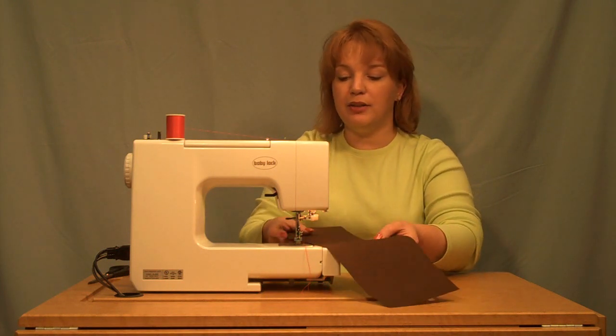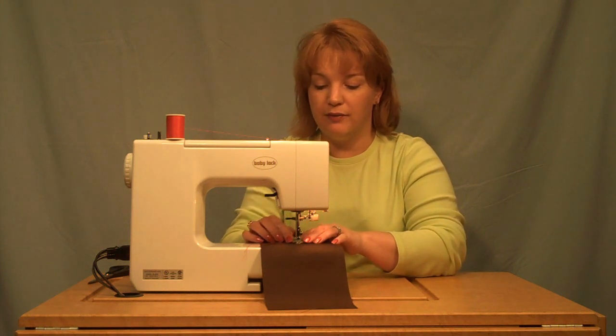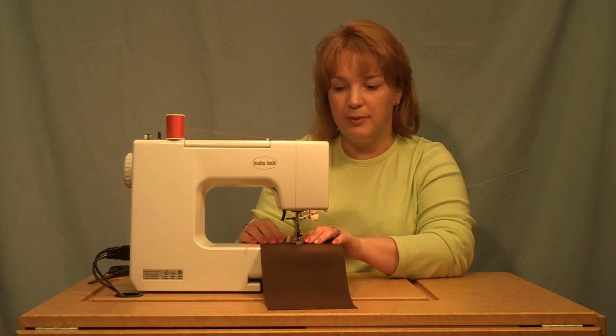Place your fabric under the foot of the machine and position your button under the foot. You can sew a two hole or a four hole button on by machine.